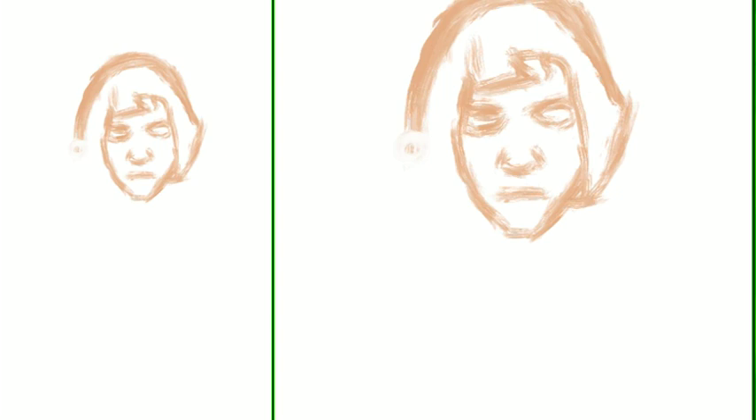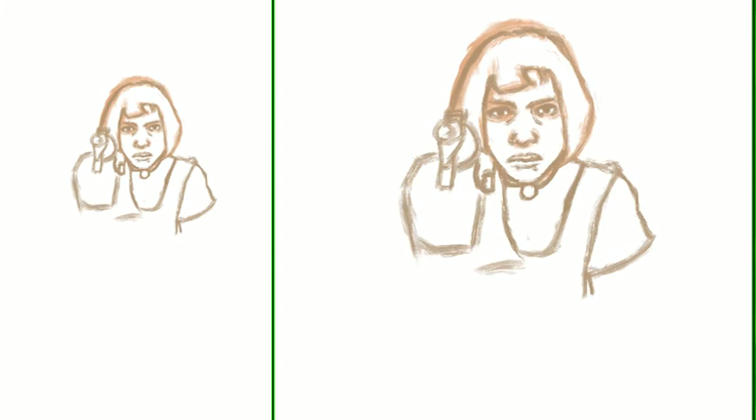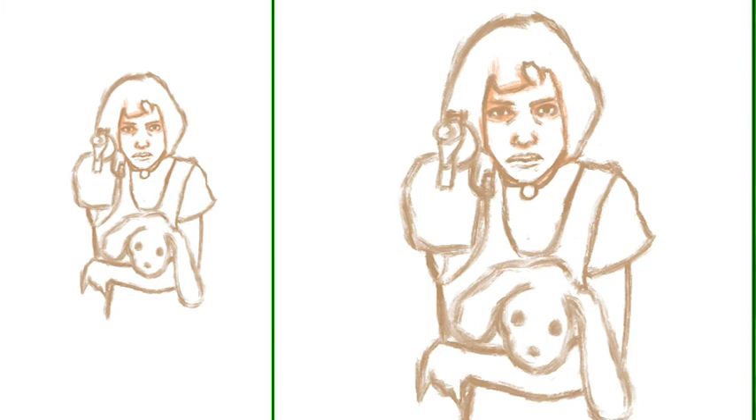Hello everyone, I am Manny and today I'm bringing you a little commentary with this time-lapse speedpaint of a painting I did on the iPad a long time ago, back when it took me several weeks to maybe months to finish the painting.